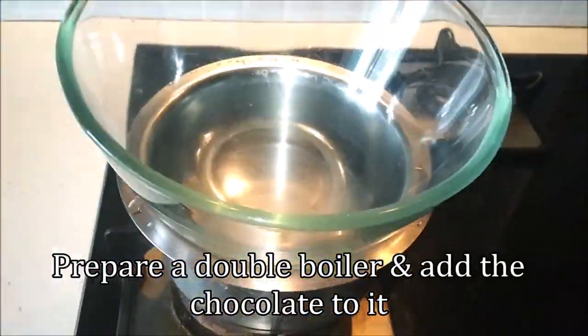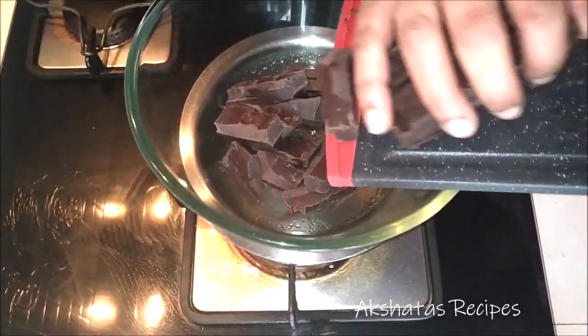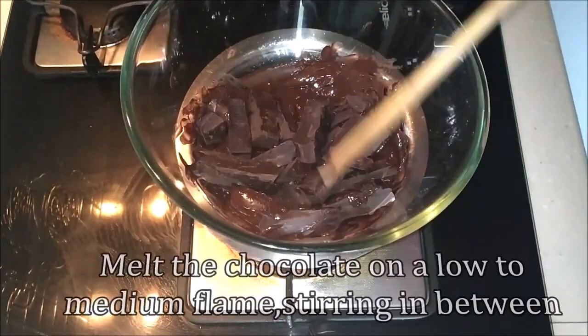I've taken a vessel with some water in it and placed a bowl on top — the bowl shouldn't touch the water. I'm going to add this dark chocolate and keep the flame between low and medium, stirring in between, and we're going to melt the chocolate completely.